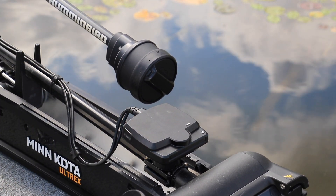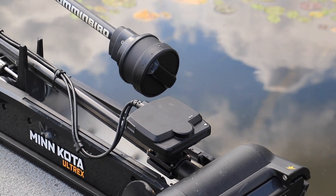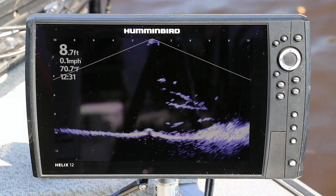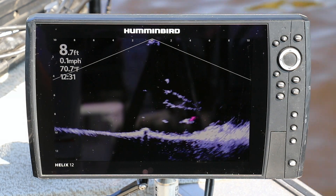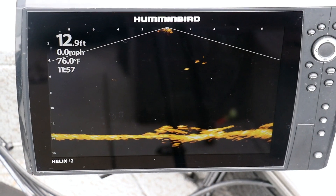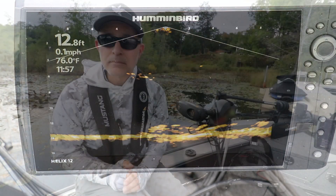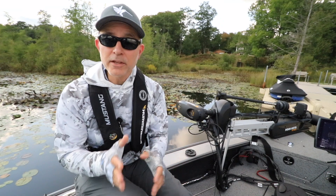For example, in down-looking mode the Mega Live Imaging transducer will be aligned parallel to the shaft of the trolling motor. In down-looking mode, you'll enjoy real-time high-resolution live imaging for the water structure and fish beneath the transducer.